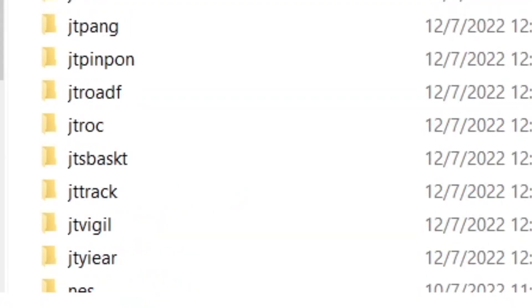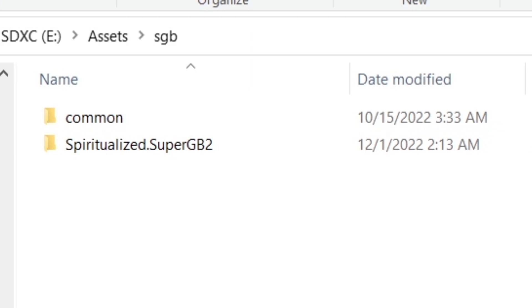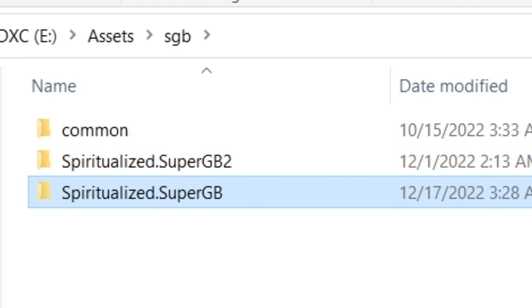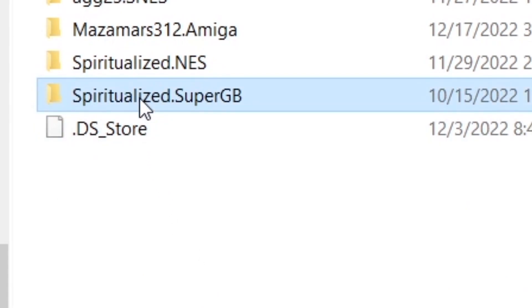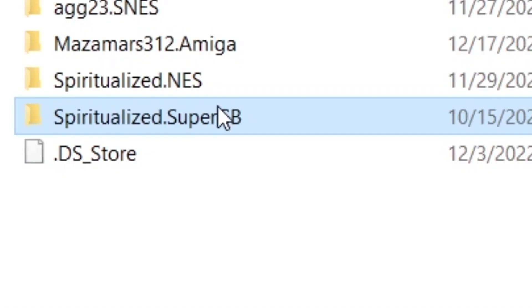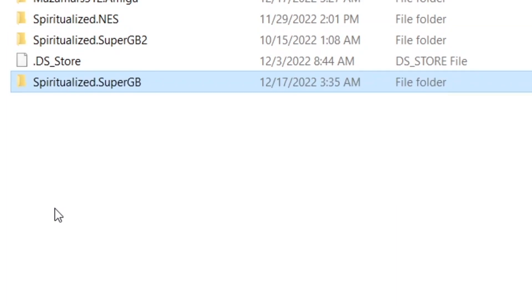Once you have the Micro SD card back in the computer, go back into the SGB folder and rename the Spiritualized Super GB folder to Spiritualized Super GB 2 — you can name it anything you want, but that's what I'm calling it. After that, copy the Spiritualized Super GB backup folder from your computer back into the SGB folder. Once that's done, go back to the root of your SD card and go into the Cores folder. Make another backup on your computer of that Spiritualized Super GB folder, then rename the folder on the Micro SD card to Spiritualized Super GB 2. Afterwards, copy the backup back into the Cores folder, and you'll have folders for both Super Game Boys.